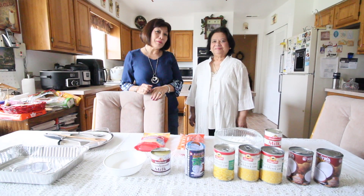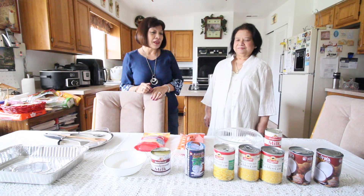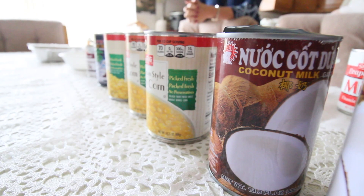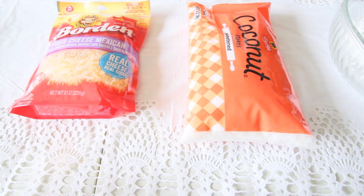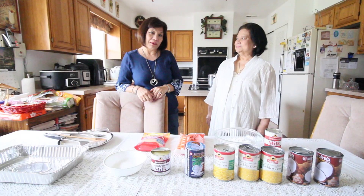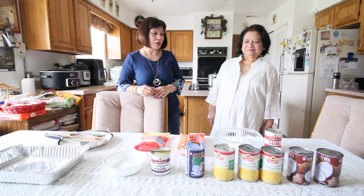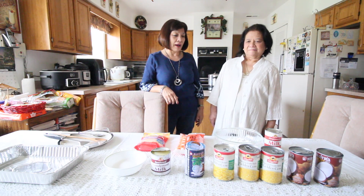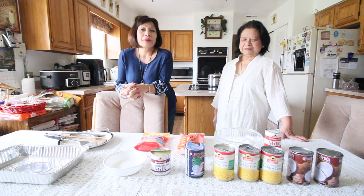Hi! We are back. The two Filipino aunties are going to make a special creamy Maja Blanca. Ate Esper will show us how to do it and what ingredients go into this Maja Blanca. Maja Blanca is one of the special Filipino desserts in the Philippines.